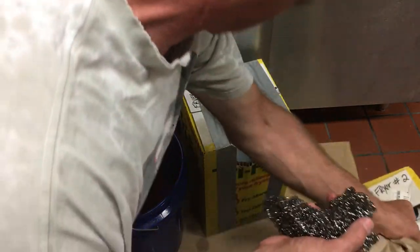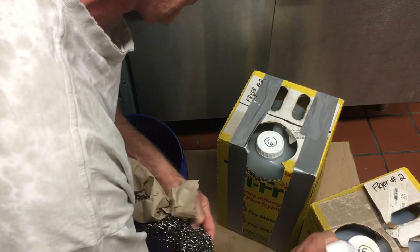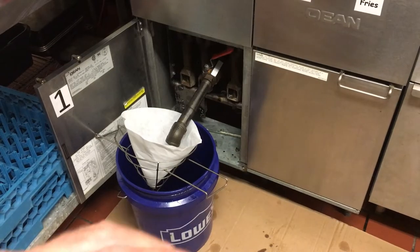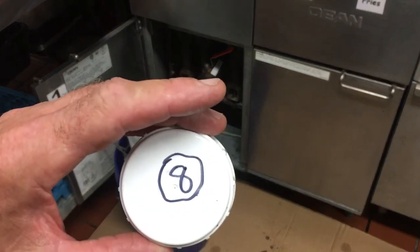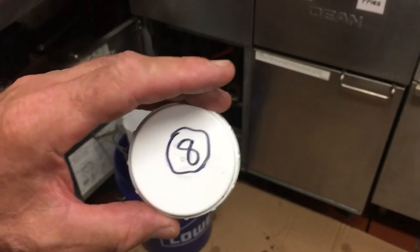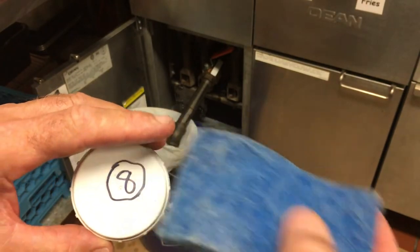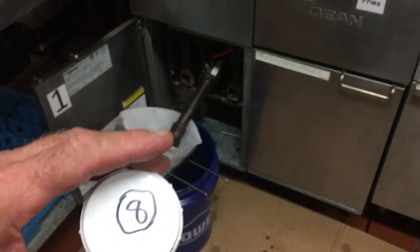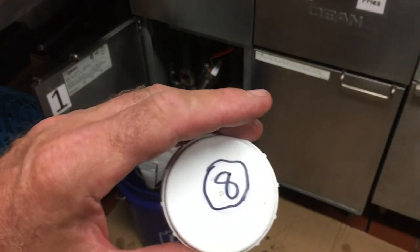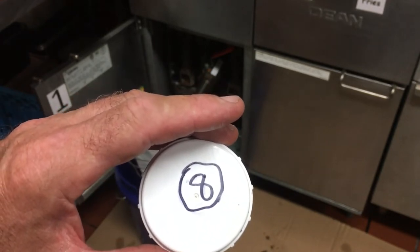Grab a nylon scrubber or a stainless scrubber and squirt a little bit of cleaner on there. On fryer number one I scraped off the seven and put on an eight. A sponge with microfiber works a little better — the stainless scrubber is a bit too aggressive and can put deep scratches in your cap, which might make it harder to remove the magic marker later.